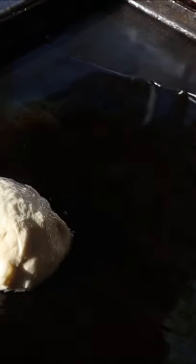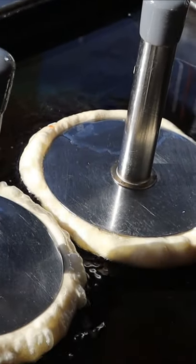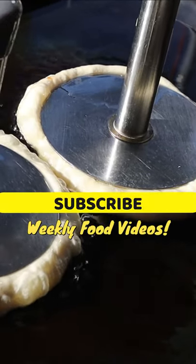Then it goes on top of the grill and it's gonna cook like this. It's so interesting how she presses that circular, spatula-type thing in order to flatten the pancake and let it cook just like that.